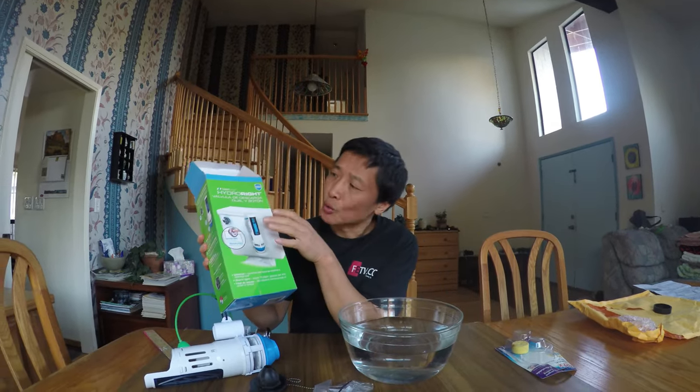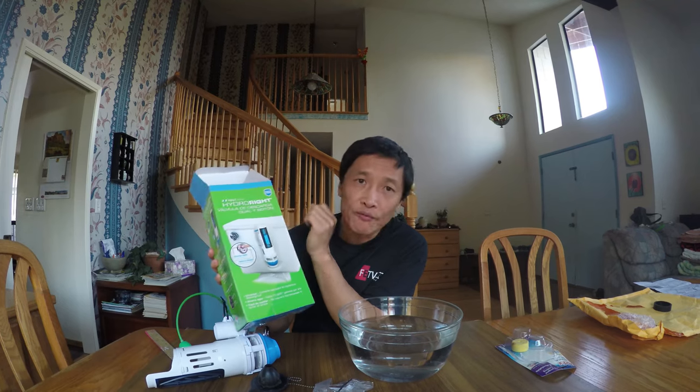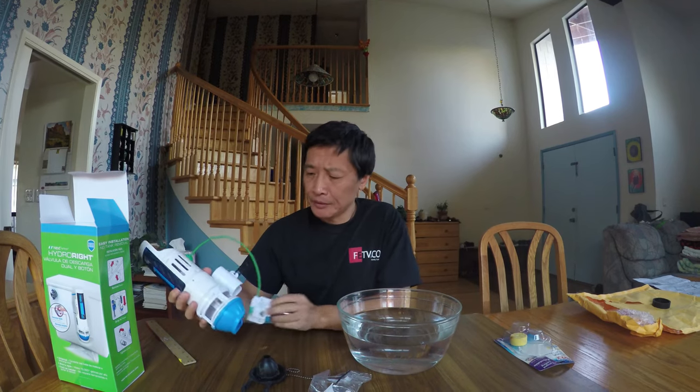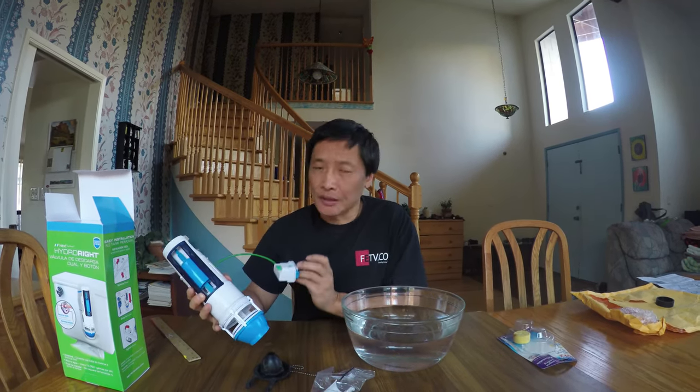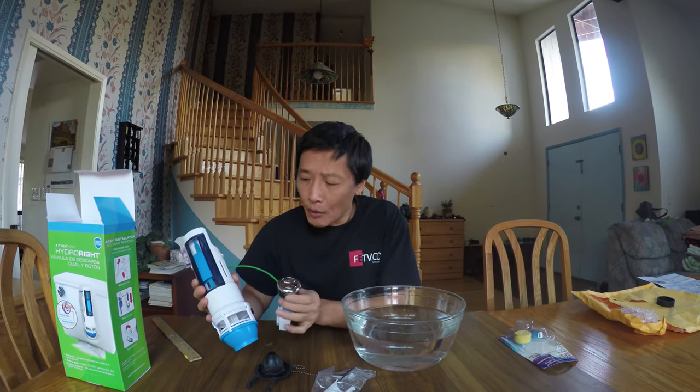Today I'm going to give you the best instruction to convert your regular toilet into a dual flush toilet. What makes this the best? Most people are scared of installation because the instructions don't tell you how it works. Today I'm going to show you not just the instructions, but also how it works.